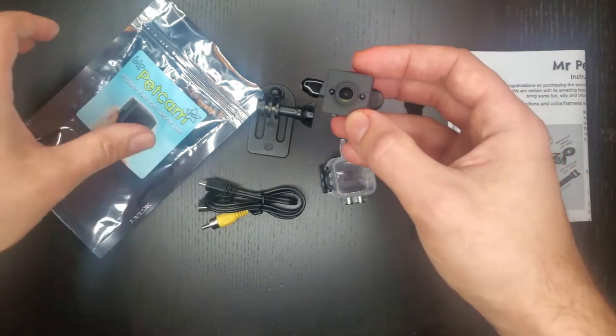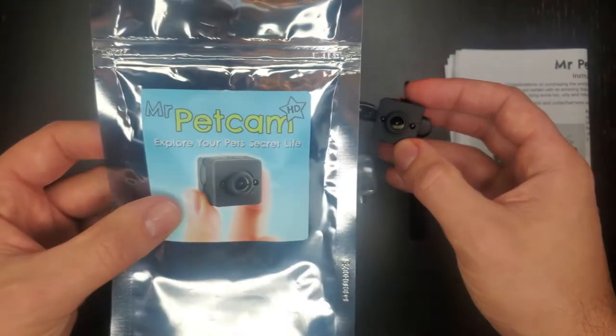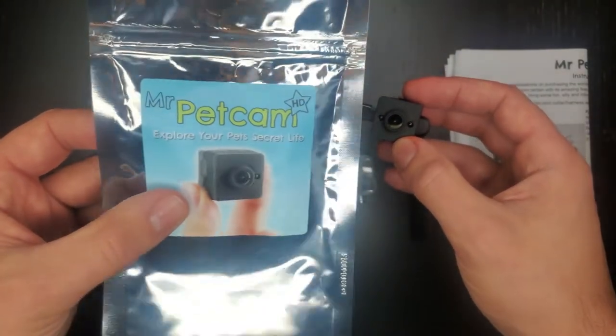Hey everyone, I wanted to make this quick video on the new Mr. Pet Cam HD because I didn't see any reviews on it at the time of when I got it.